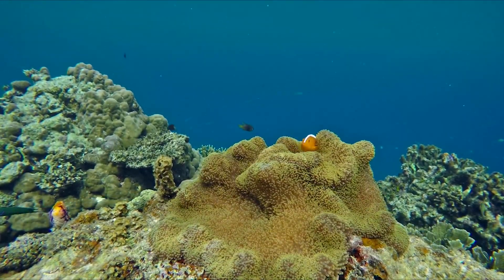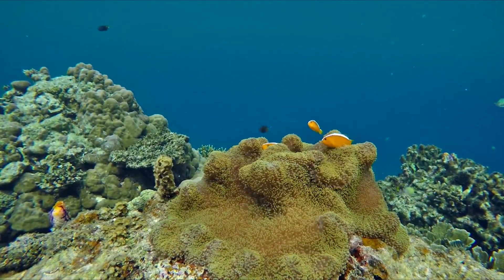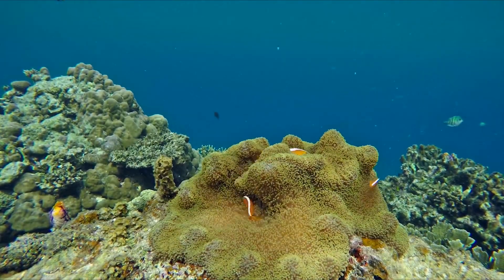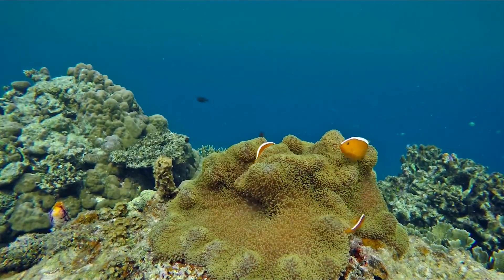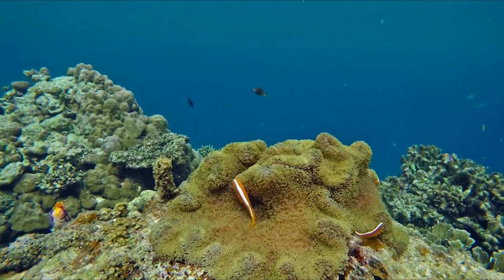Sandaracinos is one of the smaller anemonefish, growing up to 11 cm as a female and 3 to 6.5 cm as a male. Its body has a stocky appearance, with an oval shape, compressed laterally and with a round profile.